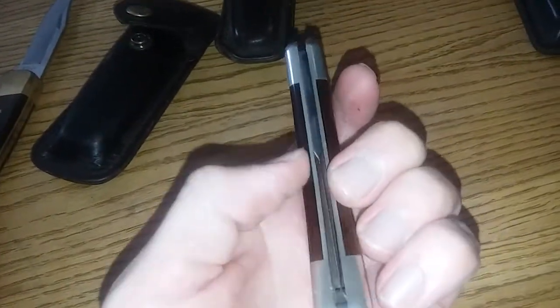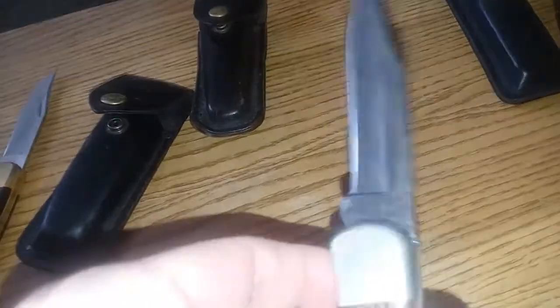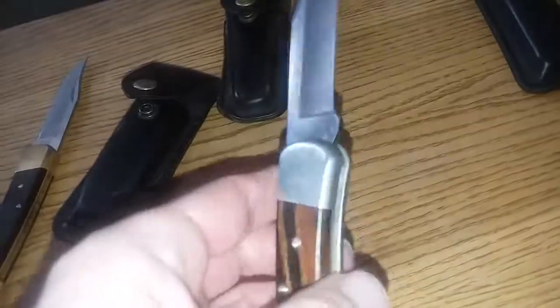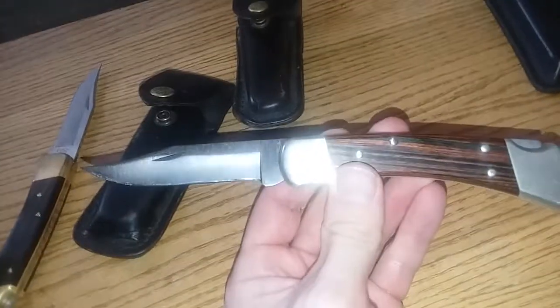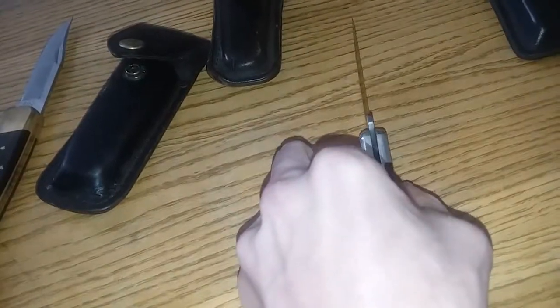It's got perfect lockup — there's no play in this blade vertically or horizontally. The only issue is when it's shut, there is some play, but as soon as you open it that goes away. No blade play when open, which is a big deal to me. I care a lot about fit — centering is really important to me, and this one is well centered.